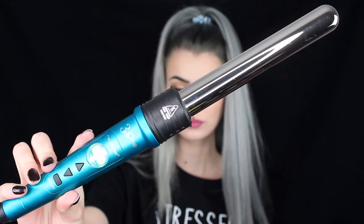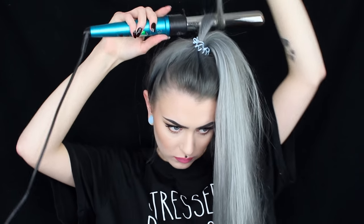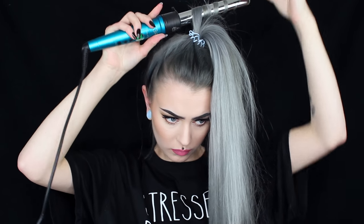I start by brushing through my hair so there are no knots, then I put my hair up in a high ponytail. Then I use my Numi Titan 3 curling wand — it's a 25 millimeter wand — and it's super simple.